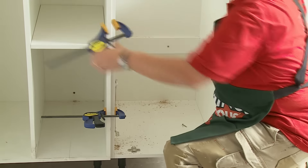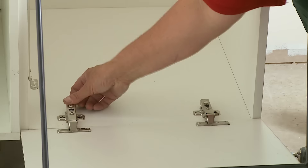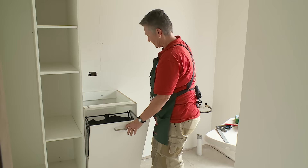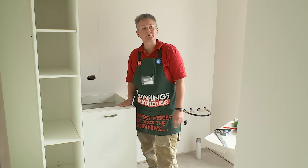So we'll just unclamp the cabinet from the other one, clean it out, put the door back on, and we're finished. And that's how you install a laundry linen chute.